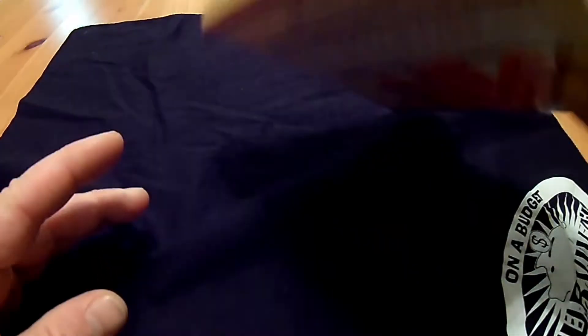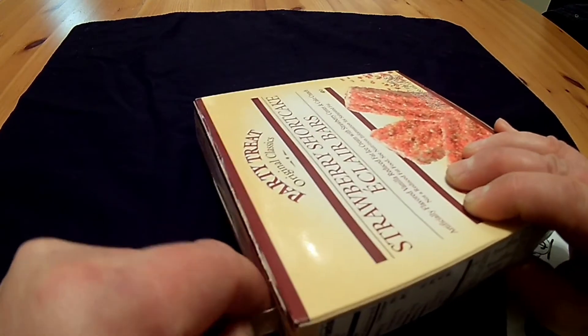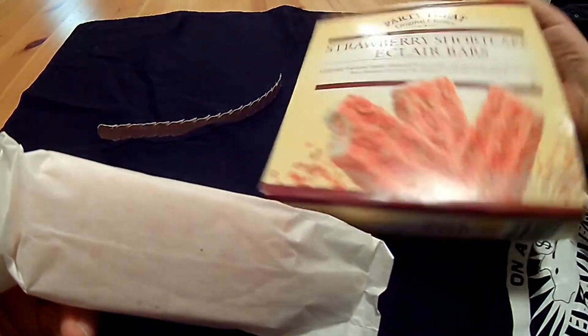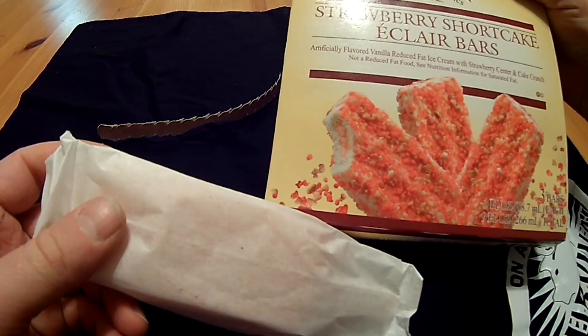Let's go ahead and take them out of the box. I got these out of Dollar Tree, where everything is a dollar of course. There are three bars to a box, and each bar is three fluid ounces.